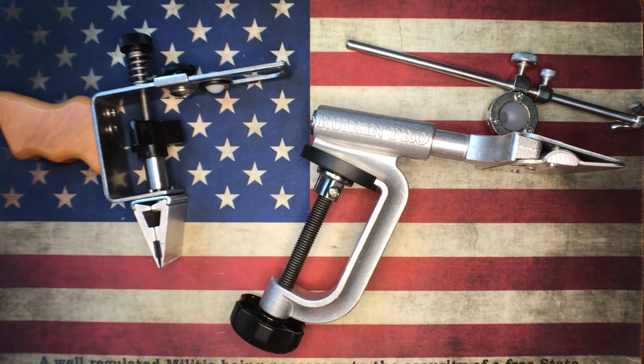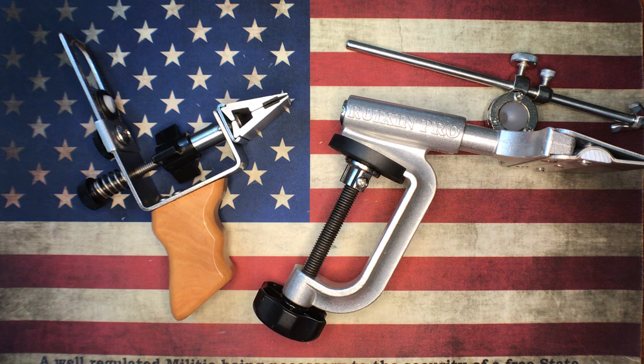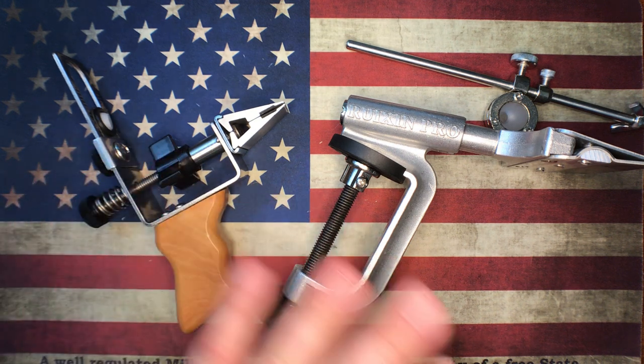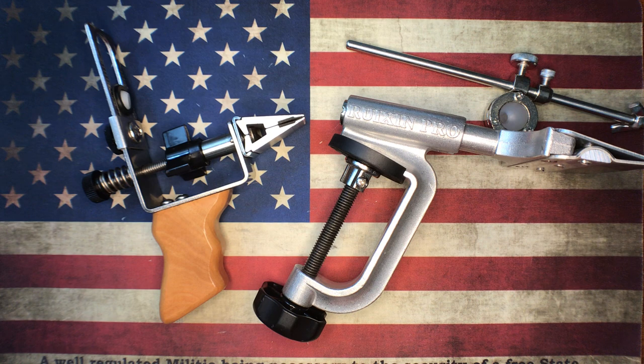So anyway guys, that's what I had for you today. Hopefully everybody enjoys this. I'm not looking to start any fights — I know there are guys that are diehard KME fans and that's wonderful. If you love it, I hope you love it forever. For me, because I freehand sharpen, I do not see the value in spending that kind of money on the KME. Does it work? Absolutely. But there are a ton of things out there that work well that I have no interest in, and that's one of them. Thanks a lot, I appreciate all the comments. Hopefully we have good discussions — no reason for anyone to get upset. I was just showing off these two sharpeners. Hope everyone has a wonderful weekend and we will see you next time.